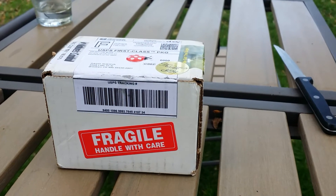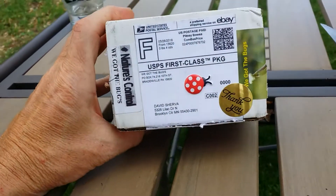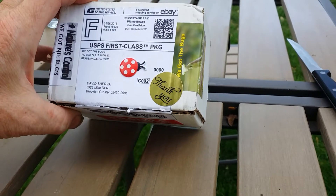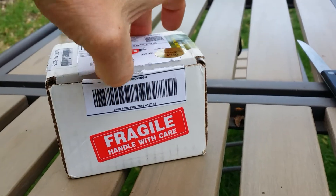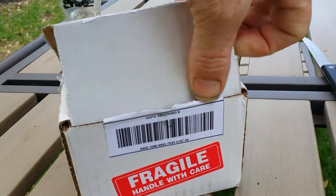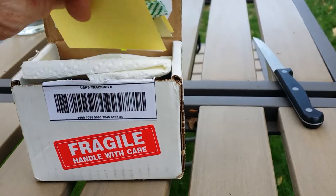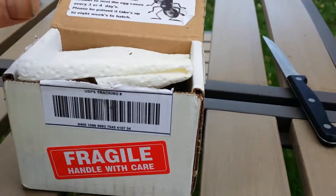Well, it's that time of year — my praying mantis egg cases came! I always get them from We Got Bugs. They do such a nice job with a special touch in their packaging. Right now it is May 29th and I'm here in Minnesota. This is the perfect time to get your egg cases out — the weather is definitely warming up and there's plenty of prey insects out there for these fellows to eat.